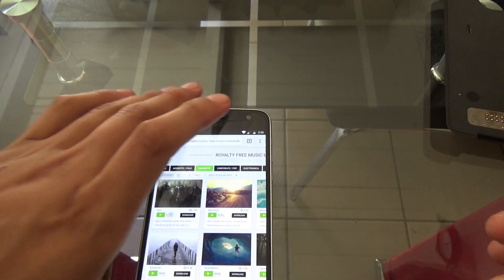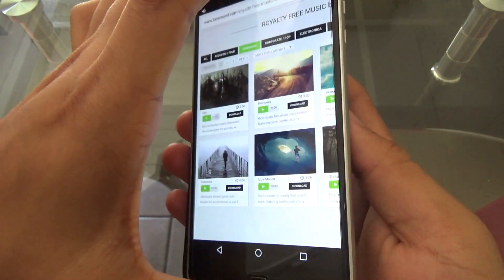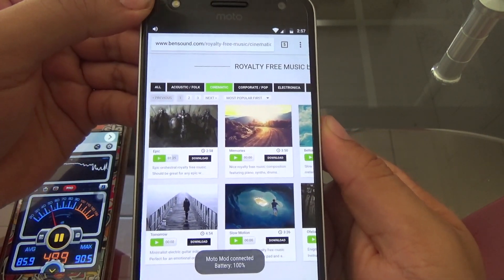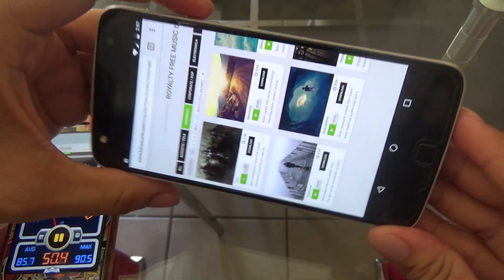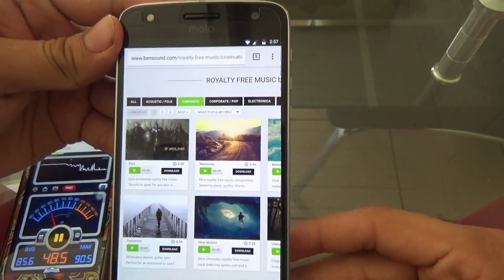That concludes the test without the Moto Mod. The average was around 86 decibels and the highest was 90. Overall, not that bad — the app said it sounded like a motorcycle or something like that. Not too loud. These external speakers are not that good, but they're fine. Now let's pop in the Moto Mod and see how much of a difference it makes.